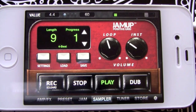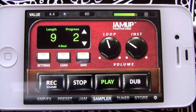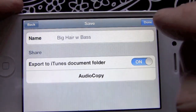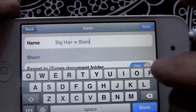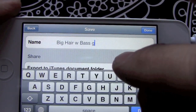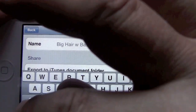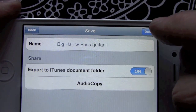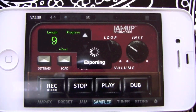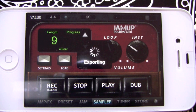There we go, let's see how she sounds. All right, sounds pretty good. Usually what I do now is I save that and I'll label it — I'll put 'guitar one' here. Done. That way if I make a mistake on my next overdub, all I have to do is load that one up and I'll be good to go.